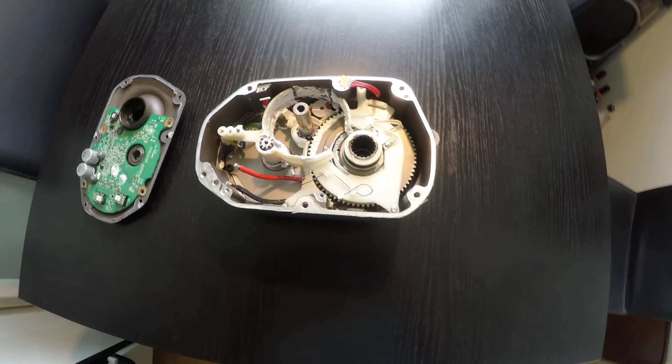I think they used plastic to make it silent, but it's not strong. So it's up to you whether you want to buy or use this kind of engine.